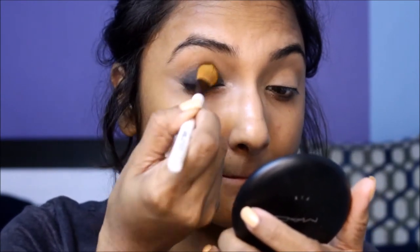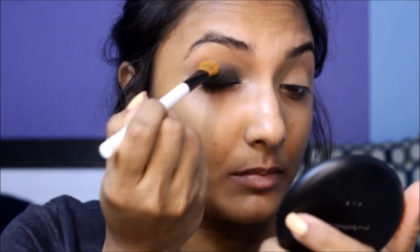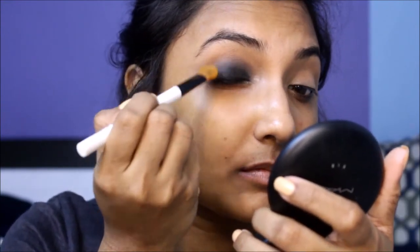Use a flat fluffy crease brush to gently blend out the edges. Make sure you don't blend it out too far above your crease. Work one eye at a time, since you don't want your shadow base to dry before you apply the eyeshadow.